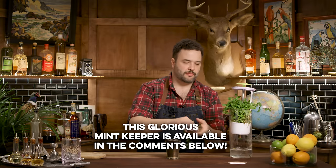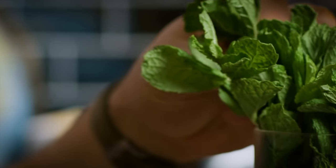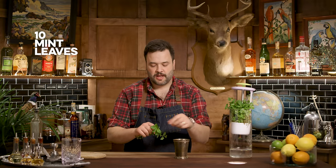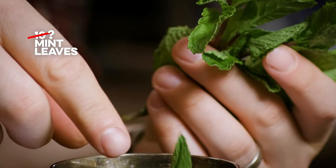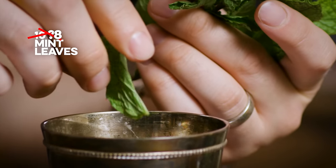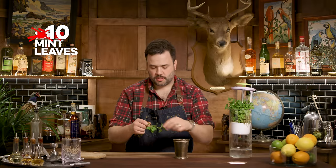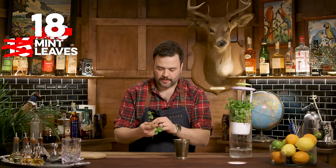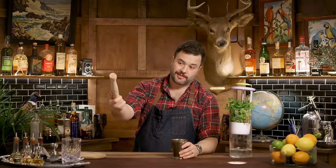Now, some people get very up in arms about muddling. There is a whole tradition that says you should take a bouquet of mint, hold it in your hand, turn the glass upside down, put it over the top, and just rub it around inside — that should be enough. I like my mint a little bit mintier. I'd say 10 leaves would be enough, but these are particularly small leaves, so we're going to go with closer to 16 or 18.